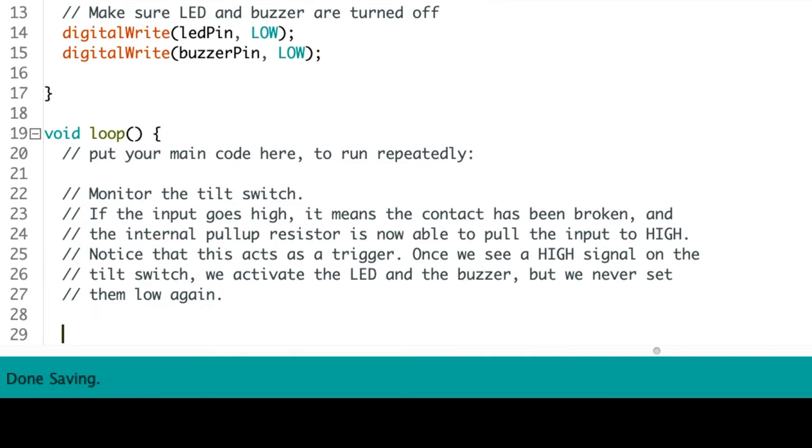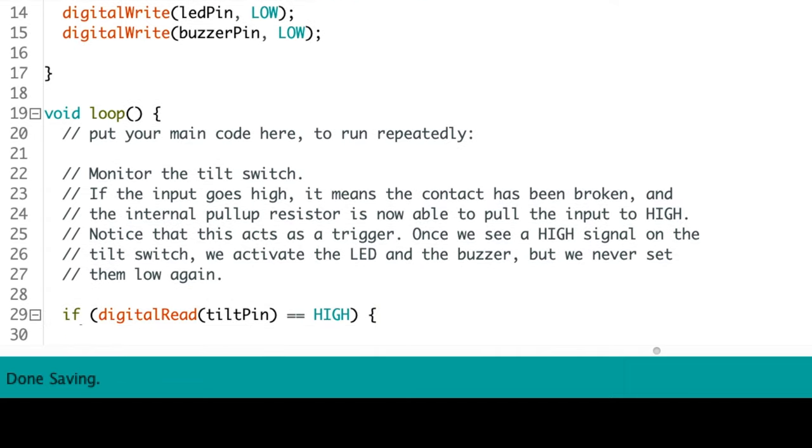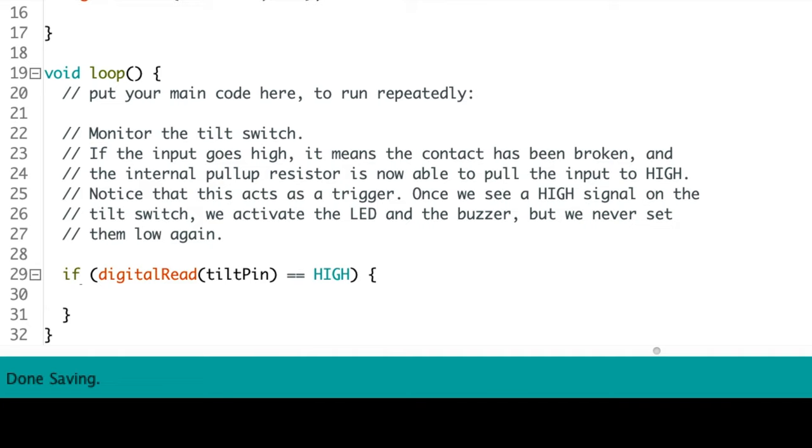We'll use an if statement to keep an eye on the tilt pin. Type: if open parenthesis digitalRead open parenthesis tilt_pin close parenthesis equals equals HIGH close parenthesis, followed by an opening curly brace and press return. The Arduino IDE helpfully adds the closing curly brace.